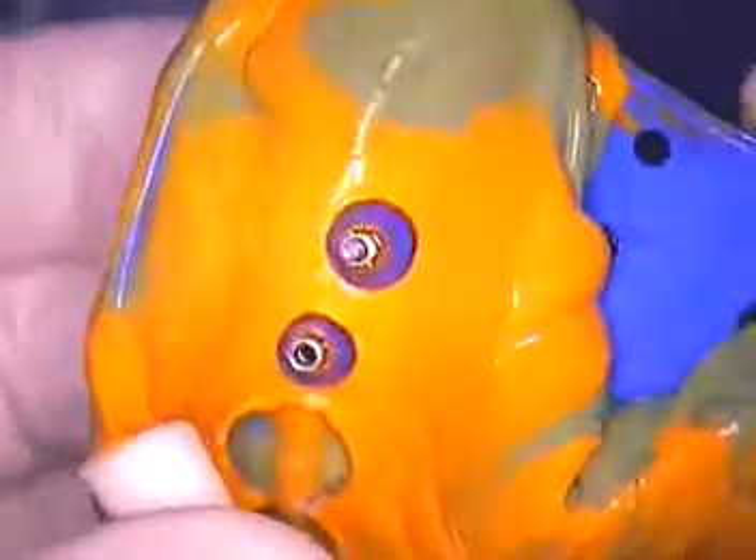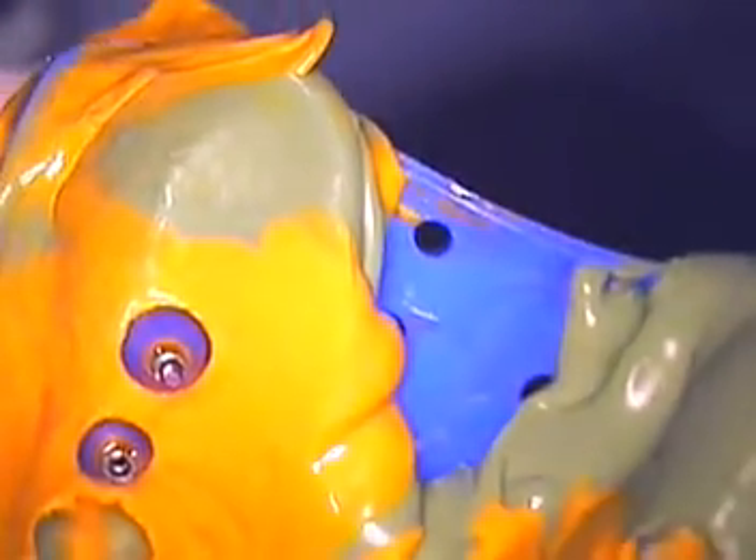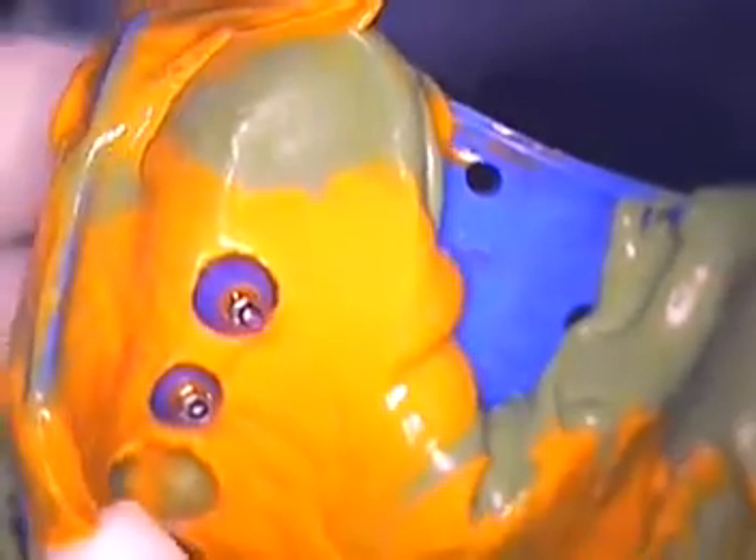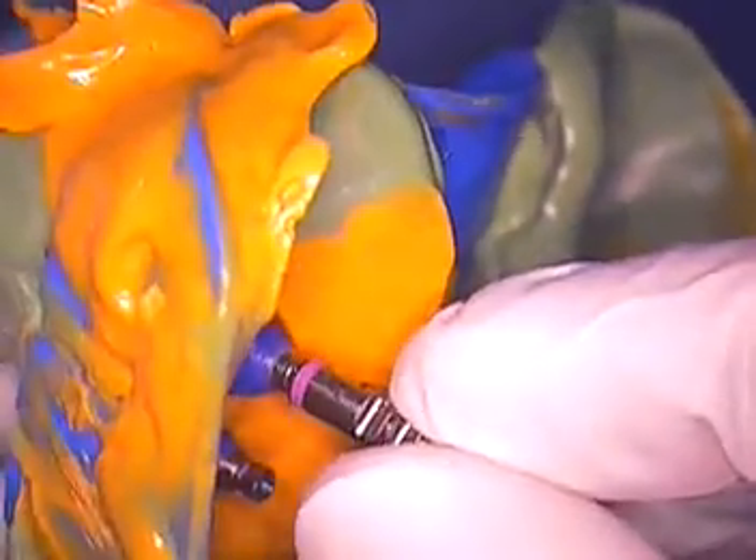Now, imagine three-dimensionally through this impression. There's that bar that I showed you. Now, see these screws — how they pop out — and of course, then you place your analog on top of that. I have some used analogs here. I'm not going to use them with the case, but I'm just going to show you how this gets pushed into place. And then you screw that in place tightly.